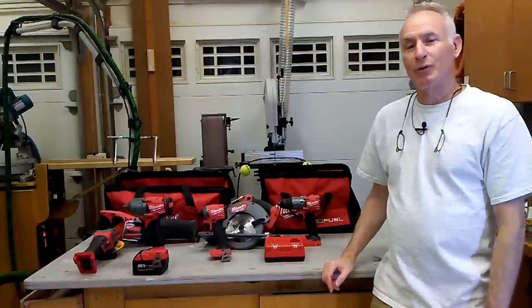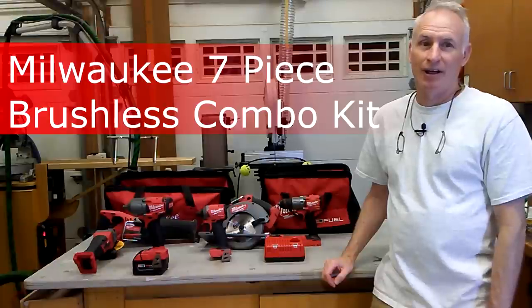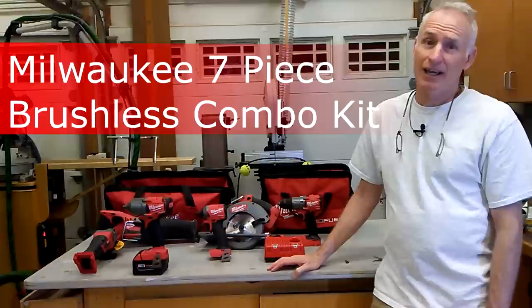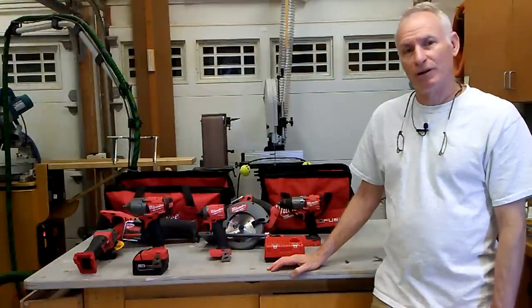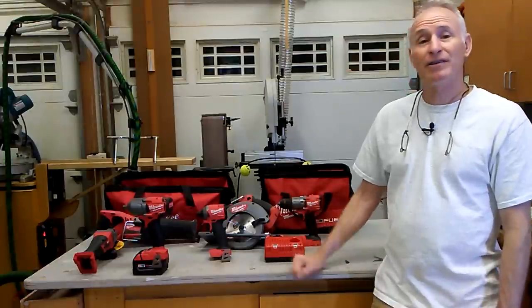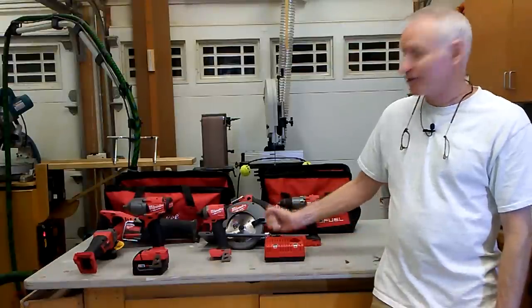Hi guys, DIY Mark here with my review of the Milwaukee 7-Piece Cordless Combo Kit. I'll be comparing the tools of this kit with my DeWalt and Makita, evaluating them on ease of use, performance, and of course cost. I'm going to try to help you answer the question: should I buy this kit? Is there a better deal out there, and what should I expect from these tools?